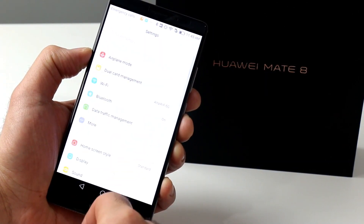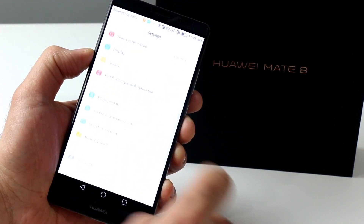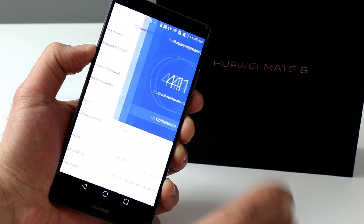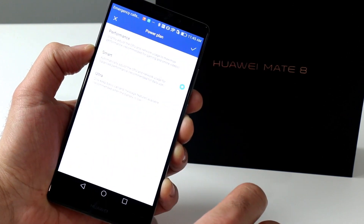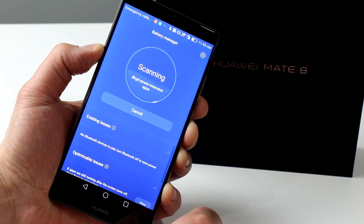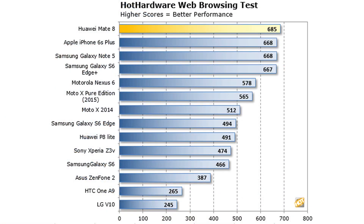Battery life on the other hand with the Mate 8 is positively stellar. This phone is big though it doesn't feel particularly weighty; however, its 4000 milliamp-hour battery is one of the largest in the market for any handset currently. There are also some nice power optimization features built into the device's advanced settings area, and the net result is completely dominating, best-of-class battery life.